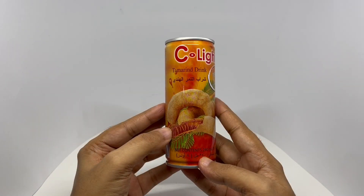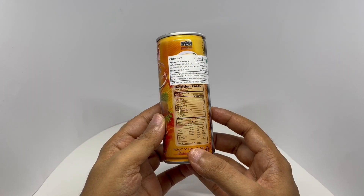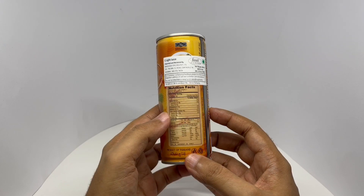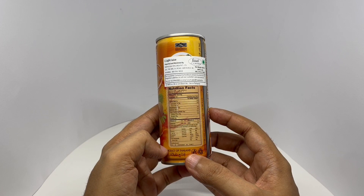I haven't seen a tamarind drink before. It costs around 50 rupees, or about 80 cents or so. This has 160 calories, and it's a product of Thailand.